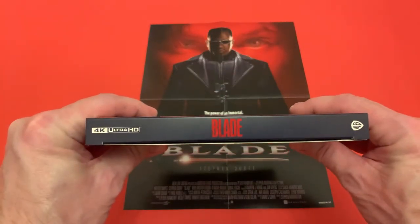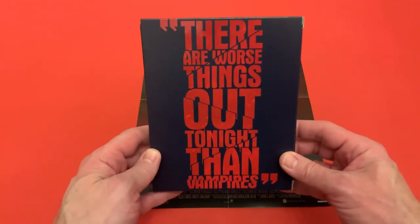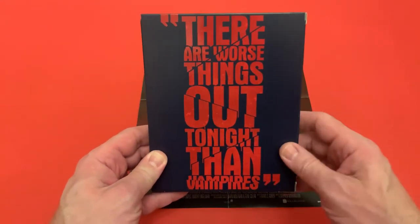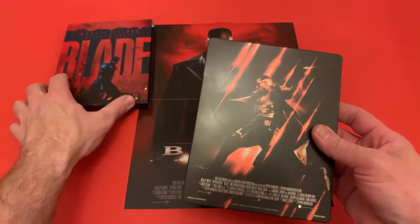That's your side spine, and then there is the back — 'There are worse things out tonight than vampires.' The background matches that quote perfectly. So let's take a look at the steelbook itself.